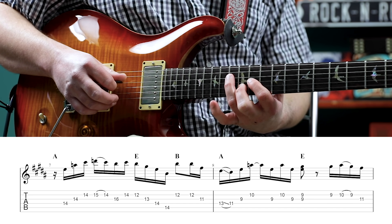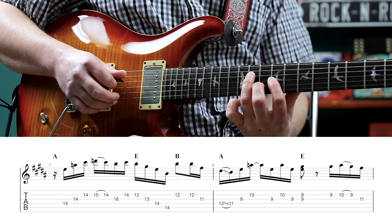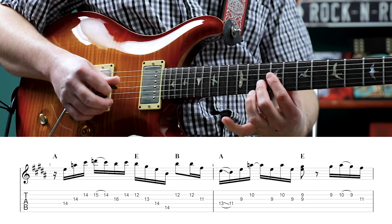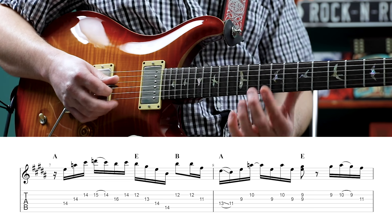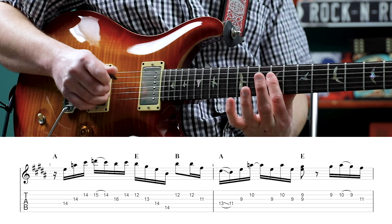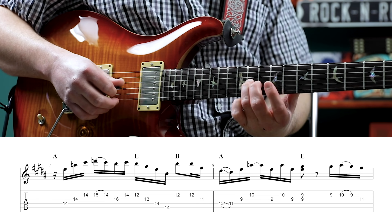Then we are going to play the 13th fret on the fourth string, slide down to the 11th on the fourth, and we are taking that shape with us. So now we are playing an A triad. Then we can play 9 on the third, 10 on the second, then 9 on the third, 10 on the second, 9 on the third, then the 9th fret of the third and second strings. So now this is part of our E triad back over the E chord. Then 9, 10 pull off 9 on the second, 11 on the third.